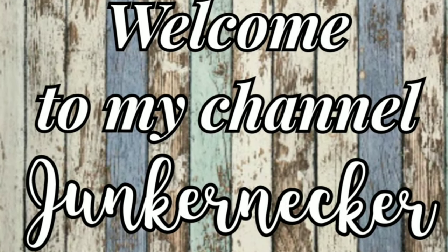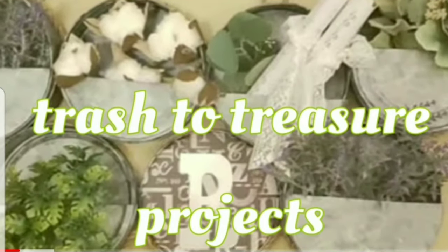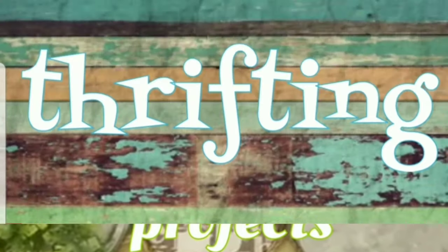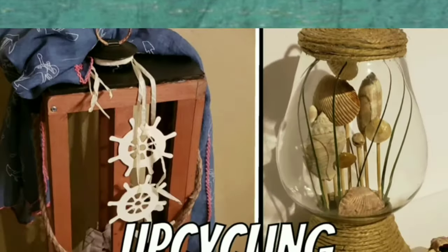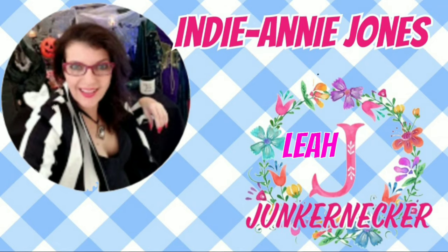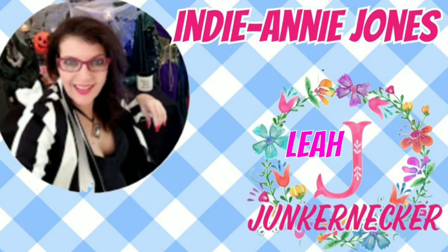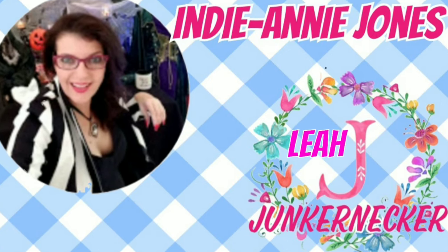Welcome to my channel! Here I love creating budget decor through trash-to-treasure projects, thrifting, upcycling, and crafting. Today's video is a collaboration that's co-hosted by myself, Leah, and Indy Annie Jones. I'm taking this dumpster find that was very rusted and very dirty.